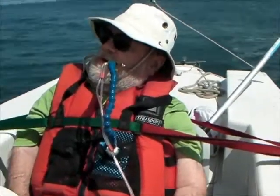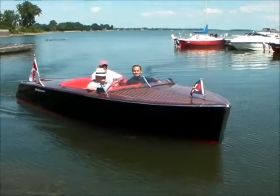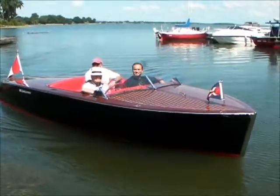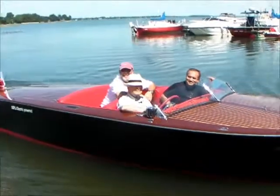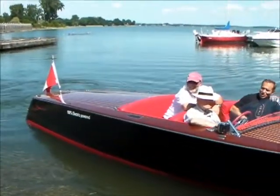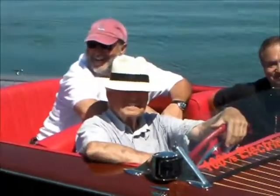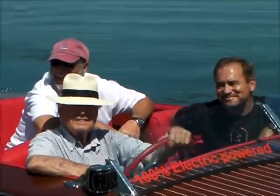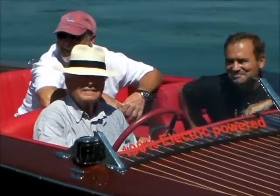It's not a beautiful boat. Renée, bonjour! Bonjour Pierre! Wow, wow, wow, wow! The classic boat with the state-of-the-art boat.